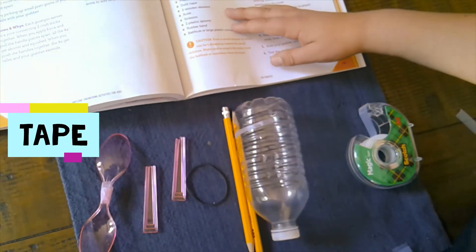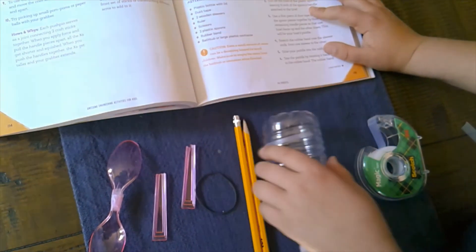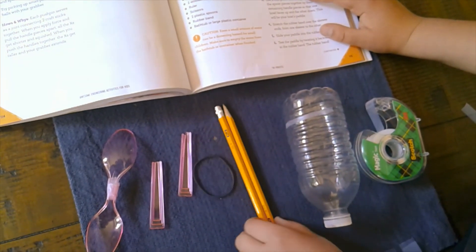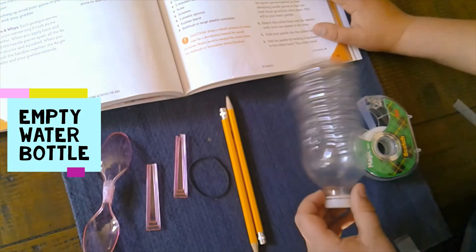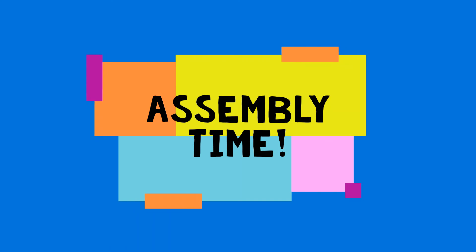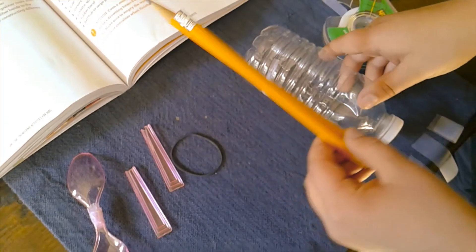So I have a rubber band, two pencils, and I'm using scotch tape instead of duct tape because I don't know where the duct tape is. These are two wooden skewers — if you don't have those, throwaway chopsticks or popsicle sticks, you could use pencils. You also need a water bottle.